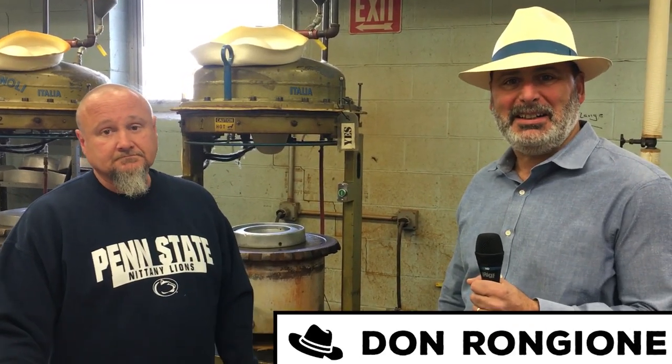Welcome to our next episode of Behind the Scenes at the Bowman Hat Company with Hats.com. We are here at America's oldest hat maker, Bowman Hat Company, founded in 1868. I've got with me one of the great straw hat makers of all time, Mike Long.